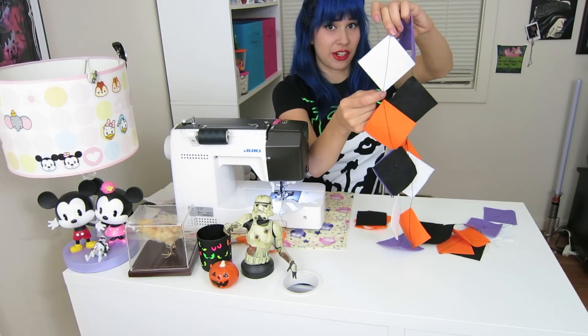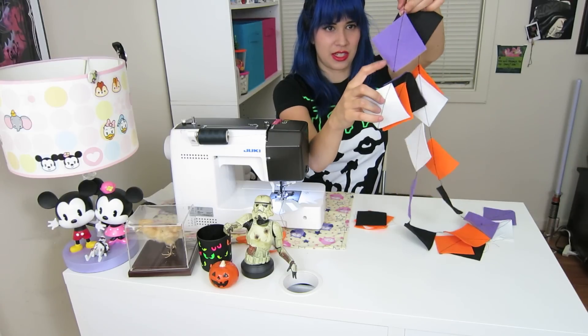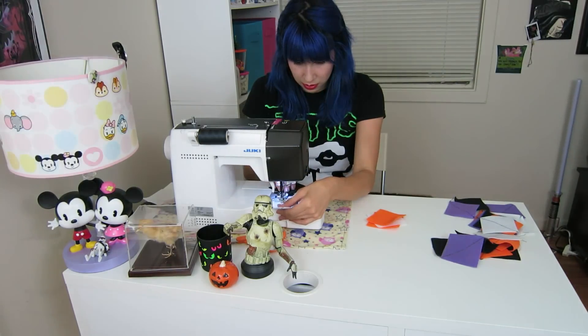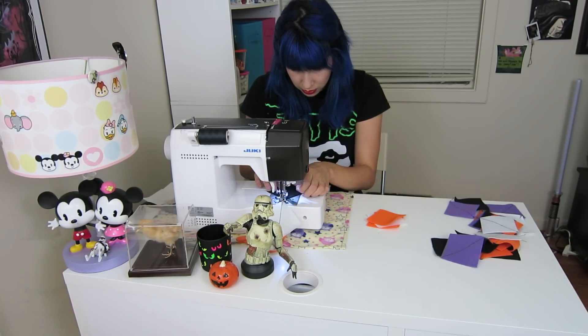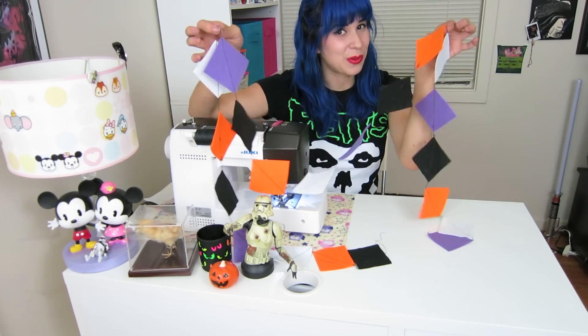And then you're going to feed in your next square and just keep going, keep connecting — just do that over and over again. And once you've sewn all of your squares together, now you have some cute Halloween decoration.